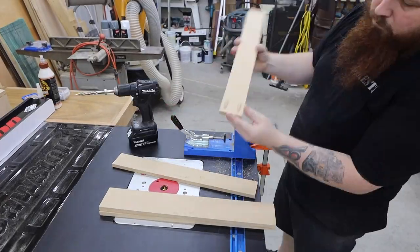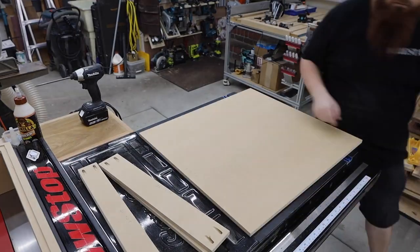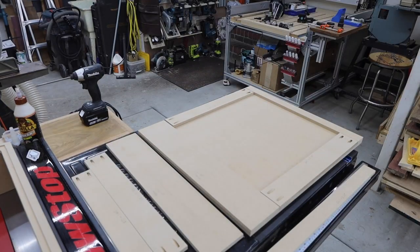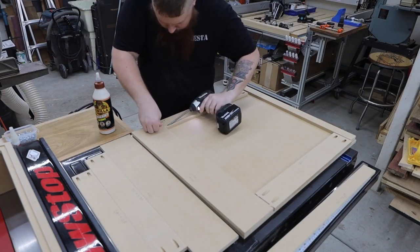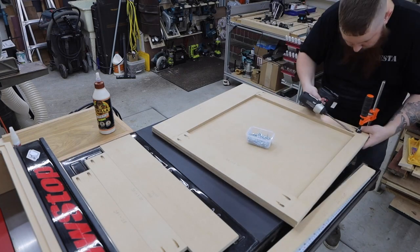I used pocket holes to help assemble the two shelves that go in the bottom half of the enclosure. These tend to shift around a little when tightening them, so I use a clamp to hold the joints flat. When assembled, these should be the same size as the bottom panel.